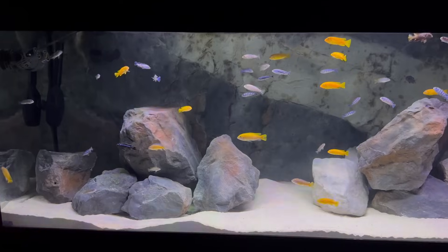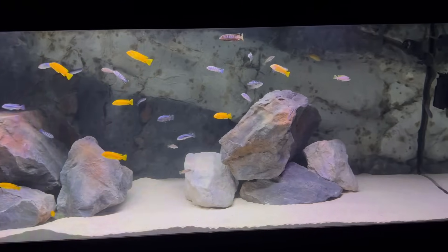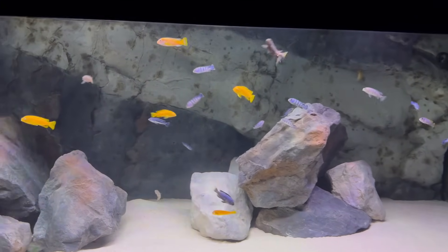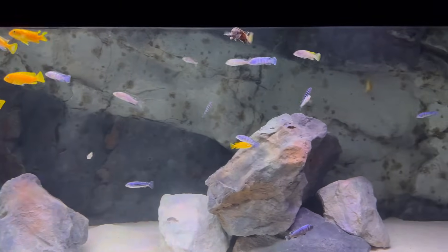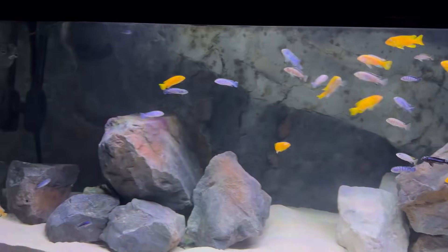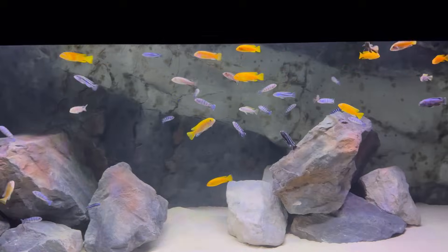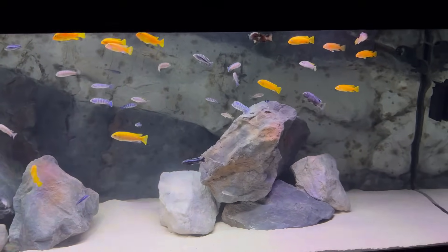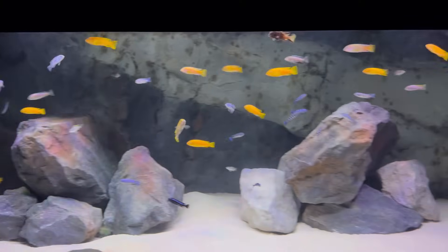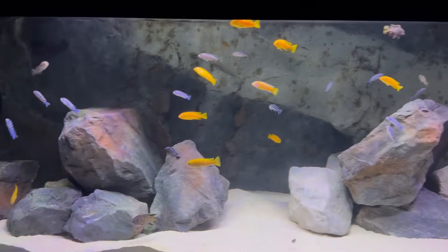My second most dominant species is the Damasoni — maybe my favorite Mbuna. They are really cool looking. I love the light blue, dark blue, and some black that they have. They're a great dwarf Mbuna that I can add a lot of — they do great in really large numbers. In small numbers they can be overly aggressive, especially towards each other. So I thought a 180 gallon tank with a ton of Mbuna and a ton of Damasoni would be a perfect setup for them.